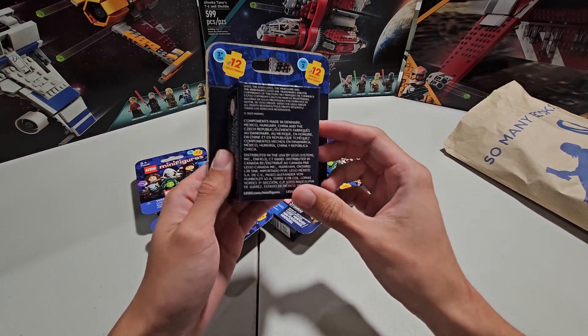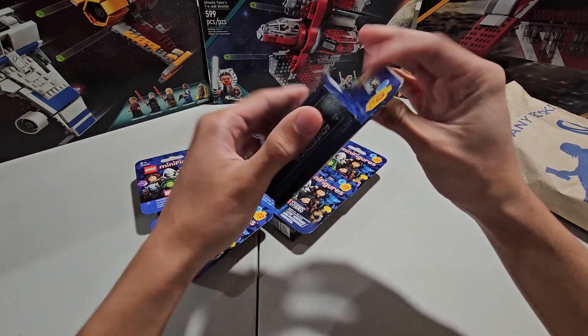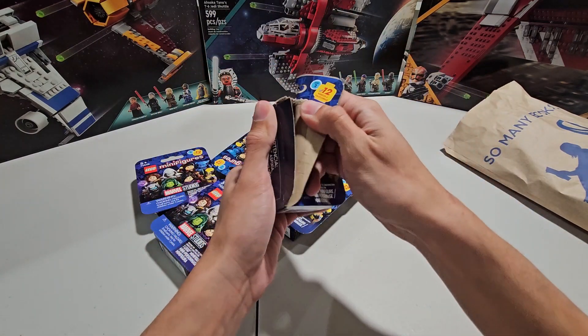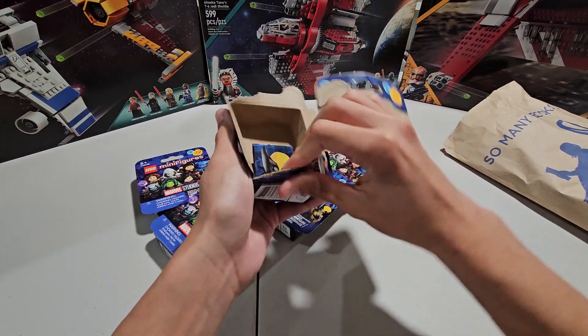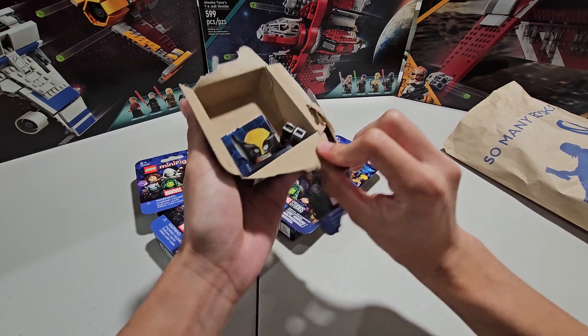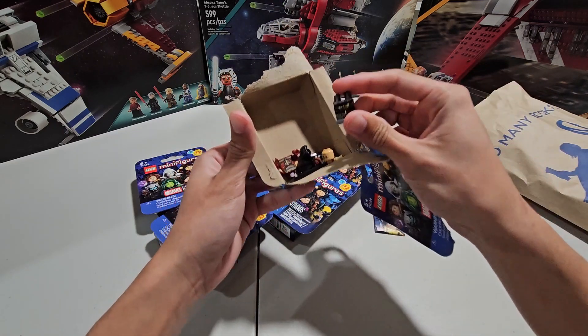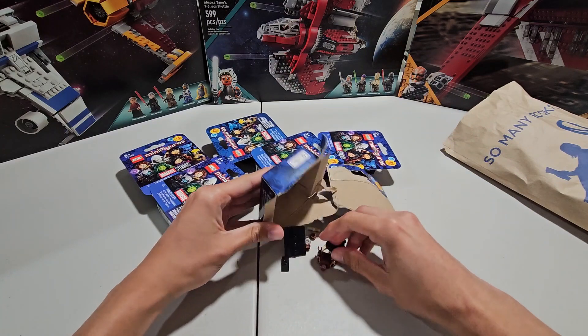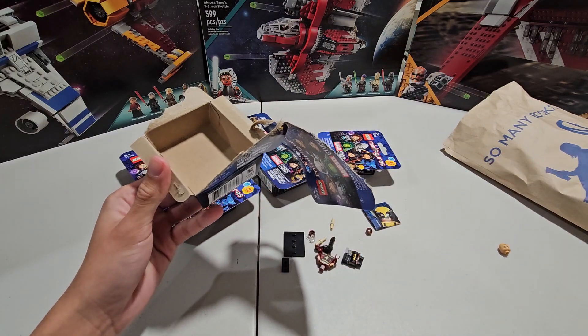So this is my first time opening them. Honestly, the boxes are smaller than I thought, which is really weird. I'm just going to rip it and let's see what it is. No packaging inside, which is crazy — I wish they would have put some packaging in there. And it looks like we got... oh my gosh, we got Echo! That's awesome. I'll be building these at the end of the video and I'll be showing you them.